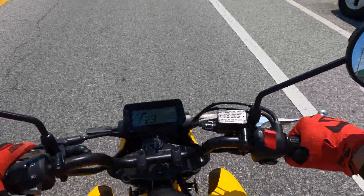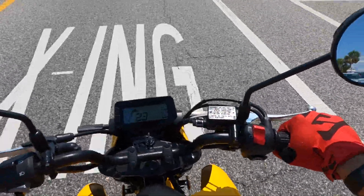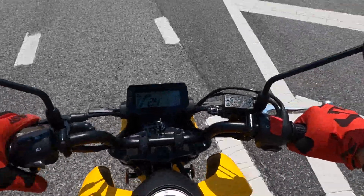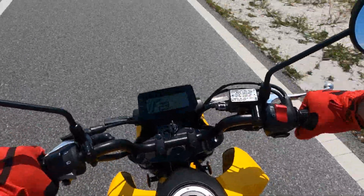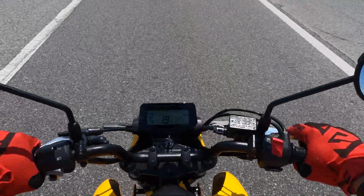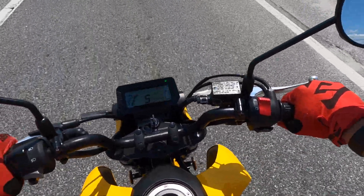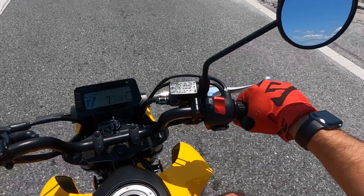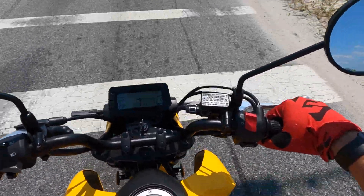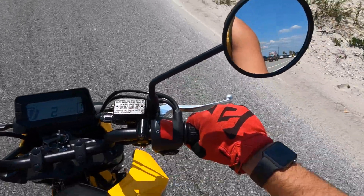Right off the bat — I've never ridden a Grom before — but speaking and talking to other Grom riders in the local area, the seat is definitely a step in the right direction. I think the seat feels absolutely amazing. It could be softer; I've ridden for a couple of hours and my bottom has hurt a little bit. But I do like the fact that this seat has added comfort over the last-generation Grom.